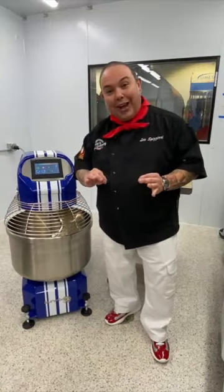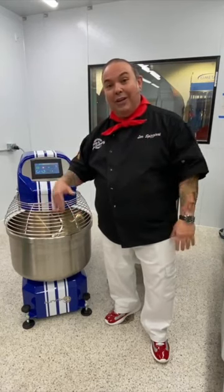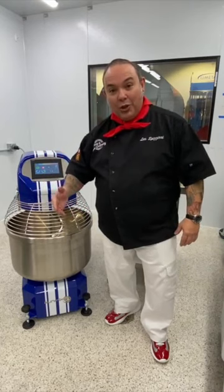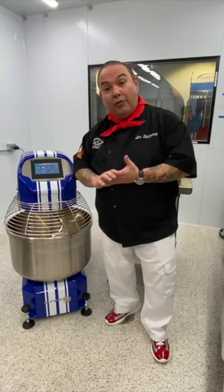You don't know how much you want a machine with a light inside until you actually have one. Since we've gotten this machine, everybody that works on it says the same thing: 'Turn the light on so I can see what I'm doing.' This is a beautiful feature that comes with this mixer.